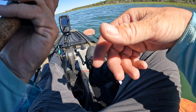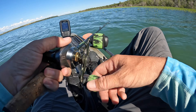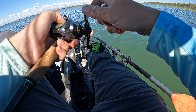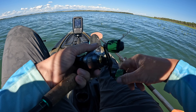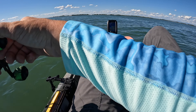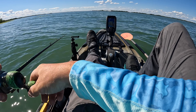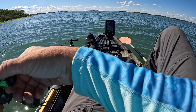I might have to slow the retrieve down just a little bit. I am using a 7-to-1 gear ratio reel, so it's a pretty fast reel. I've heard great reviews on these baits so I thought I'd give them a try. One more cast with black and blue and we'll switch over and see how they like a white.